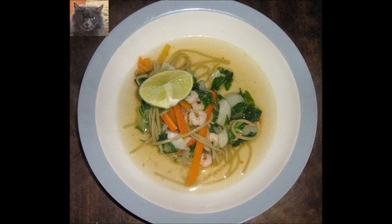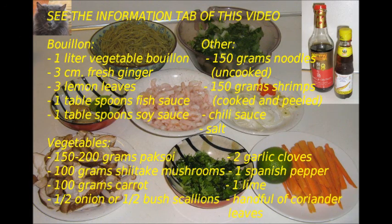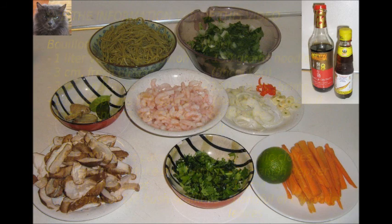Ingredients of this dish are noodles, vegetables, bouillon and shrimps. It's spiced with fresh ginger, lemon leaves, fish sauce and light soy sauce. These ingredients can be bought in any shop which sells Asiatic ingredients. You can read the ingredients in the information tab of this video clip.